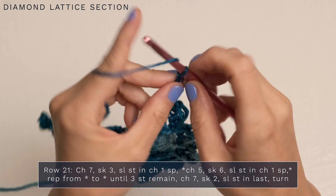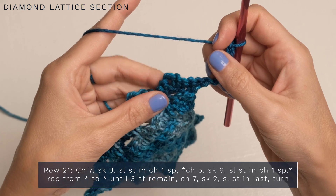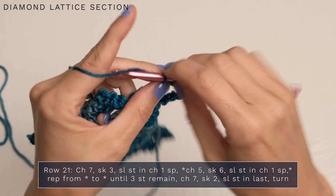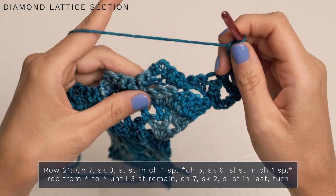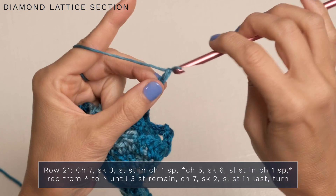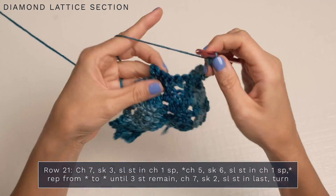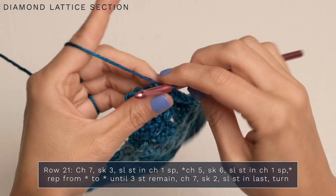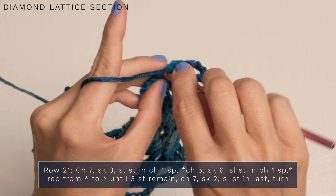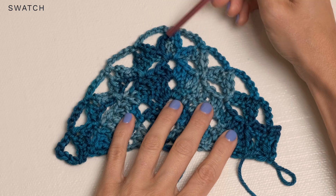For row 21, start with a chain seven — one through seven. Turn and skip the first three stitches, then slip stitch into the chain-one space. Then repeat across: chain five, skip six, slip stitch into the next chain-one space. Continue repeating — chain five, slip stitch into the next chain-one space — all the way down. When you get to the end, finish with a chain seven and slip stitch into your final stitch. So here's what we've got: this was our solid diamond section, and this begins our beautiful diamond lattice section. The rest of the section continues in a very similar manner.